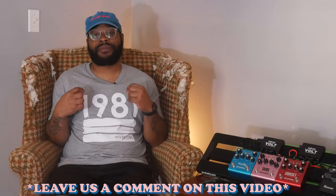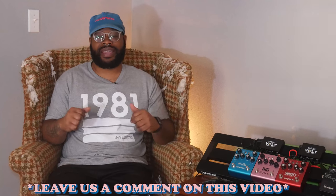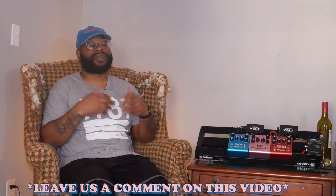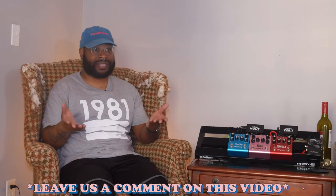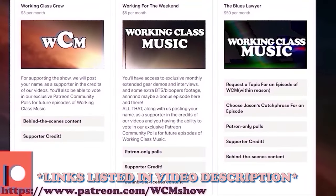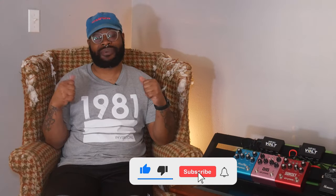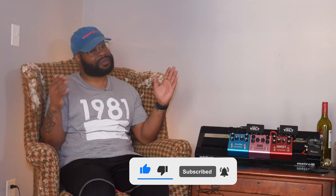Let me know what other company you guys think has a perfect trifecta. I think the Strymon stuff is pretty hard to top, but I'm interested to know what you think. With that, I have been one of your hosts, Jason. This has been my mini trifecta. We have merch, Patreon, and our affiliate link — so like, subscribe, comment. If we're not at 10K, we're going to be pretty close, so help us get there. Thank you, and good night.